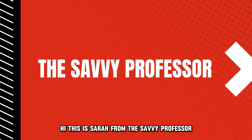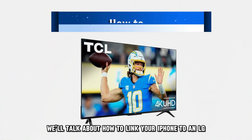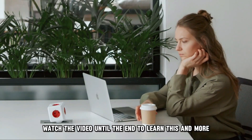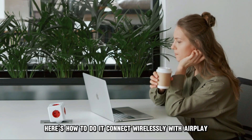Hi, this is Sarah from The Savvy Professor, and in today's video we'll talk about how to link your iPhone to an LG Smart TV. Watch the video until the end to learn this and more. Here's how to do it.